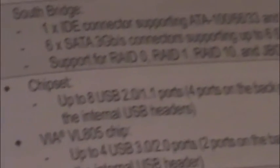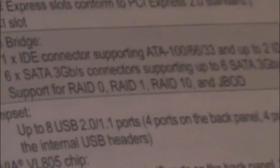As well as the IDE connector with two IDE ports for two different devices. Up to eight USB 2.0 and 1.1 ports — four ports on the back panel and four ports available through the internal USB headers.